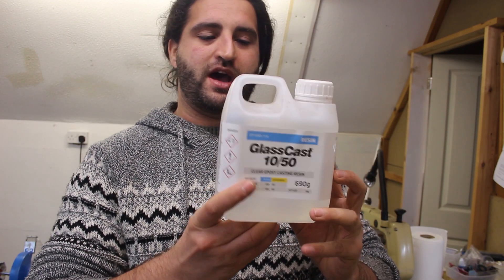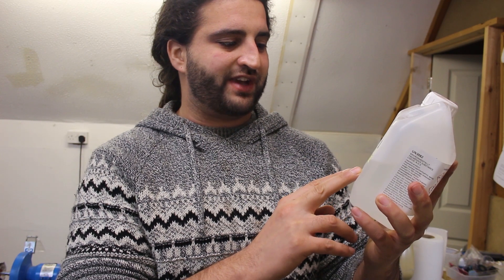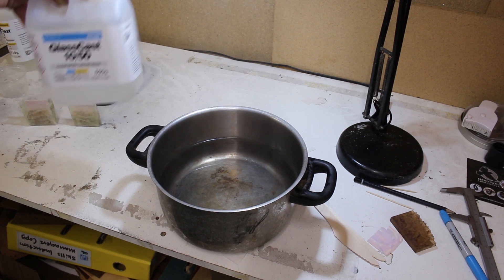I'm at the stage where I'm about to mix the resin up and do the pour, but it's pretty cold here in the UK. With this GlassCast resin, there's a little notice on the back saying that if the resin is cloudy or not perfectly clear then it's got cold and crystallised. Before use, put the sealed container in very hot water until the resin becomes perfectly clear and then allow it to cool fully. So I've got a pan of hot water from the kettle and I'm going to put the resin in there for a bit.